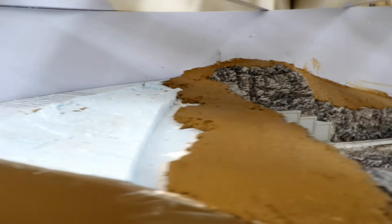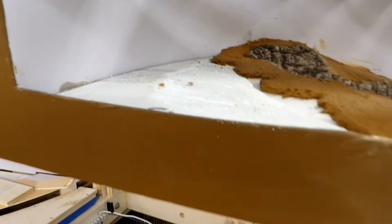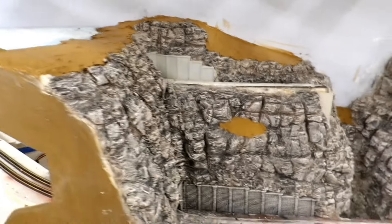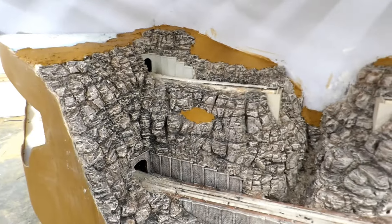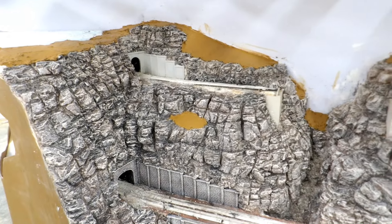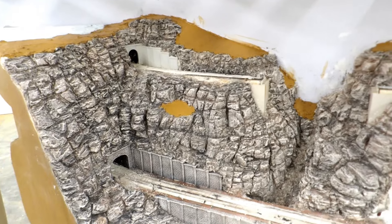That is the first batch of sculptor mold mixed up and spread out. I started with all the small areas because up here where I'm going to use a large quantity of it I can cheat the amount somewhat. Getting all the small areas done early avoids the risk of having to mix up a ridiculously small batch just to complete the job at the end, and also gives me a good idea of how big a batch to mix for this larger area. I think I'm going to do the same again and then I should be done.